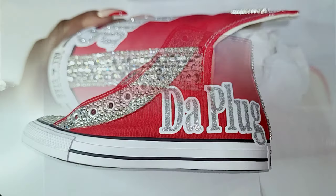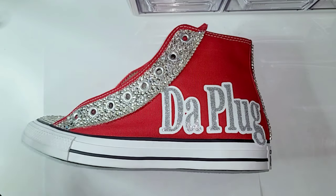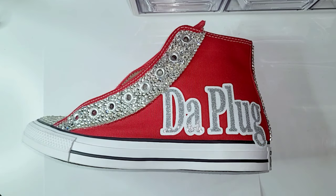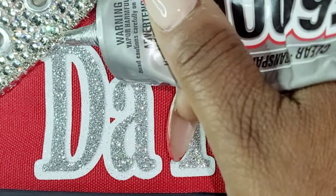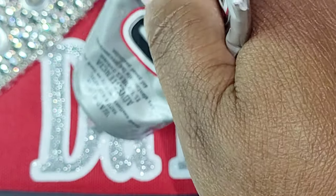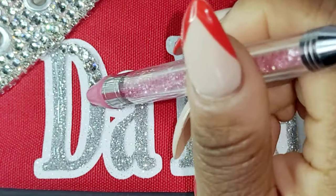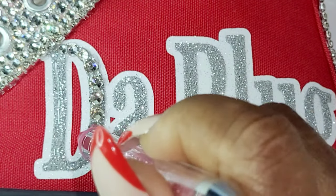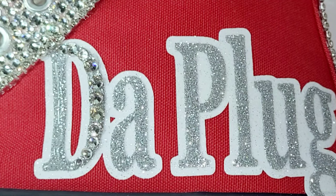Hey guys, just checking in. I hope you all are enjoying the process as I move along with this design. Now it's time for me to add the rhinestone crystals to the name The Plug. I love using the Cricut brand glitter vinyl because this glitter does not flake off or fall off, and it provides a very good coarse base for the rhinestone crystals.